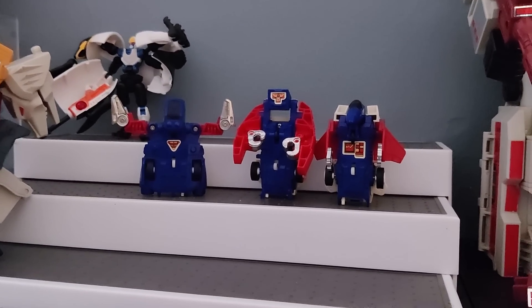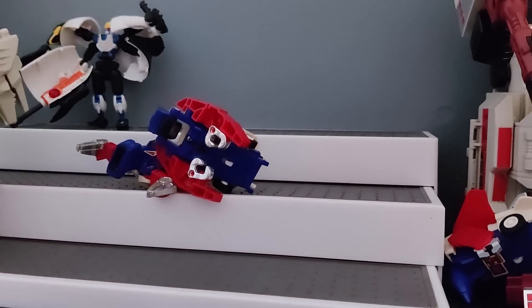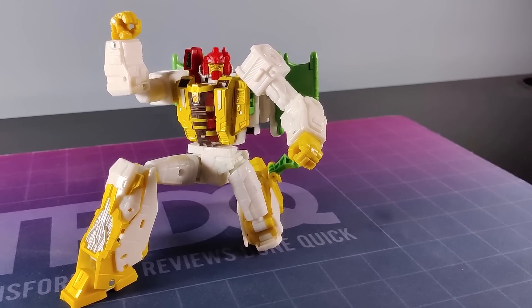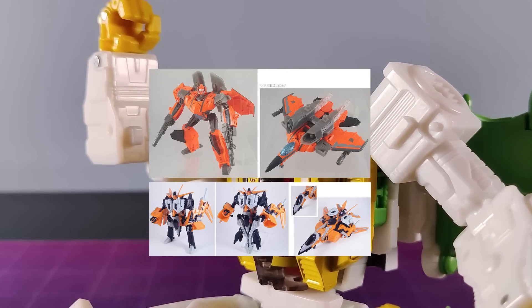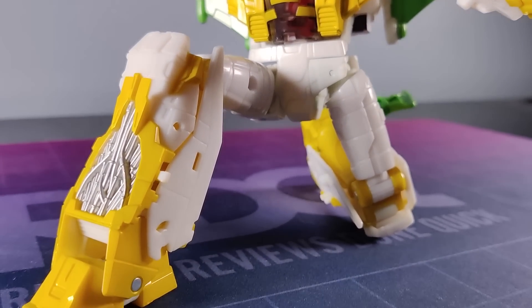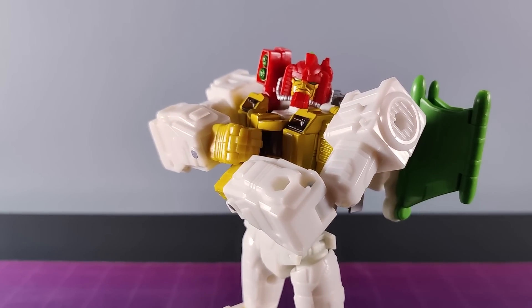I waited a few months, sat him on the shelf, took him down occasionally, and aye — Legacy G-Axis is fantastic. Being a character introduced in such a short-lived comic series, we haven't seen much in the way of G-Axis toys, certainly not any that actually look like the character. So to see this realised so beautifully, with such style, is a treat on par with rubbing your bum against a Toblerone.